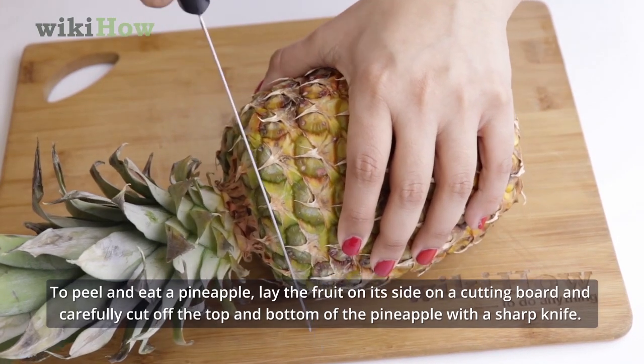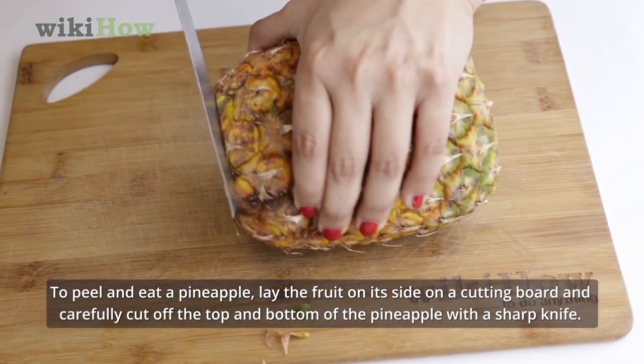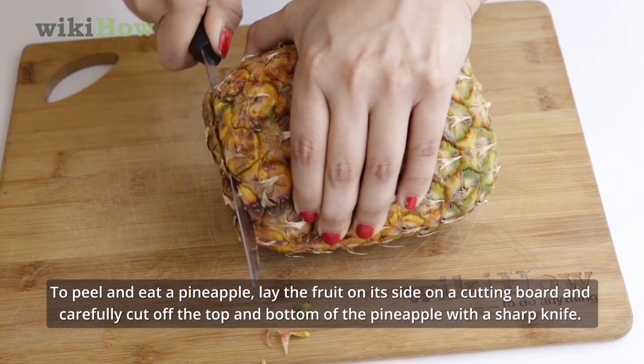To peel and eat a pineapple, lay the fruit on its side on a cutting board and carefully cut off the top and bottom of the pineapple with a sharp knife.